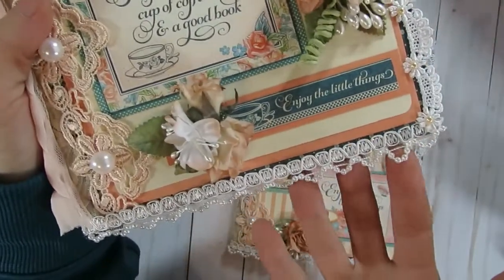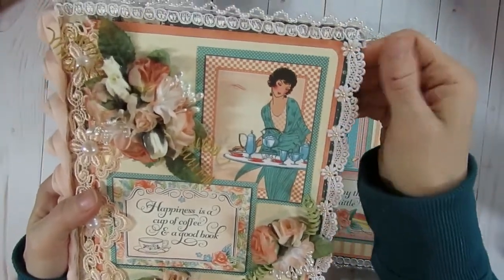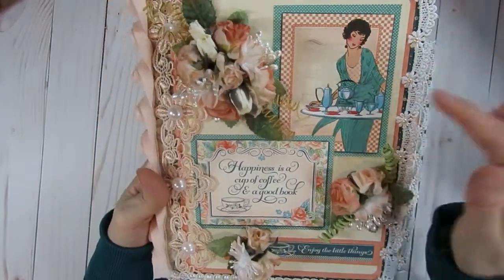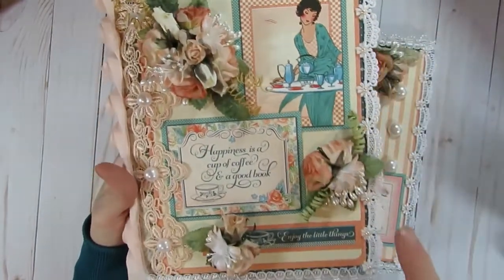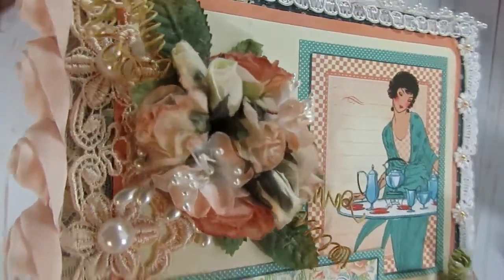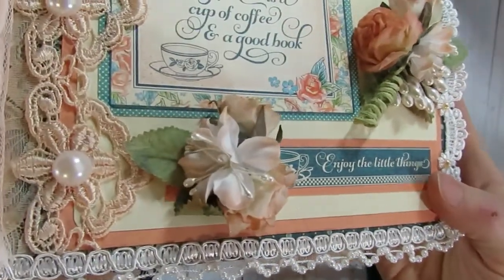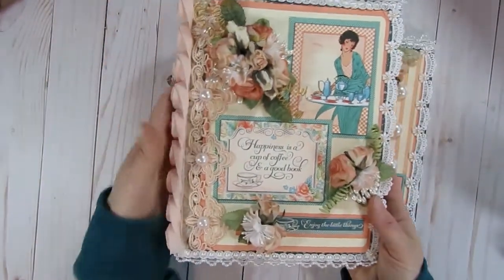I also added some trims to the sides — the one with the pearls on it came from Hobby Lobby, and another one on the side I bought a long time ago from a de-stash from Charlize's Crafty Corner. I went ahead and added some flat back pearls to the middle of the flowers there as well. Otherwise I layered some of the journal cards and have some more Graphic 45 paper in the background. I created a couple of flower clusters on this one just to finish it off — the majority of those flowers came from Craft Supplies For You, including some fabric flowers, parchment flowers, and paper mulberry flowers.